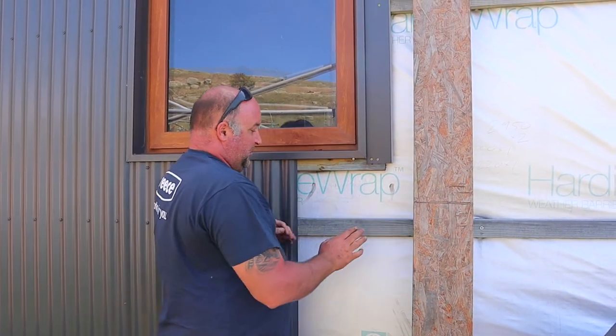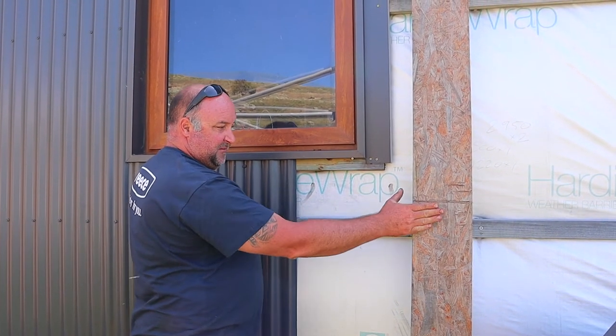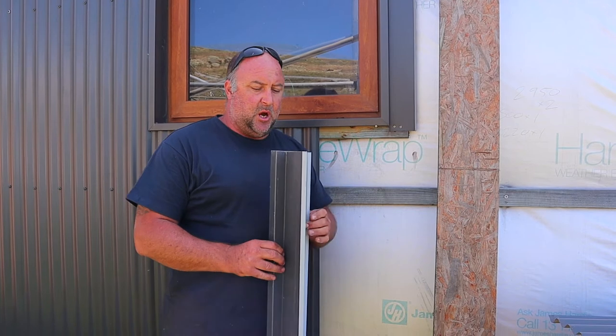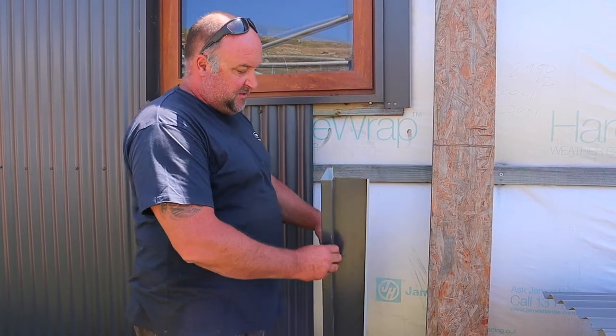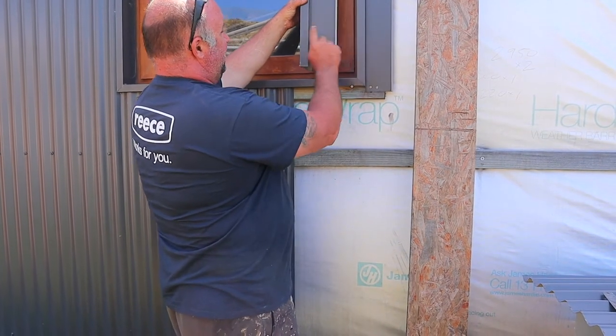And then you can see we put some wrap on it, and then we put these timbers over the face of it here. I just came up with these measurements because I thought they would look good at the end of the day. There's no set measurement — you can make it whatever you want. So that is basically our window flashing here. This is just an off-cut.